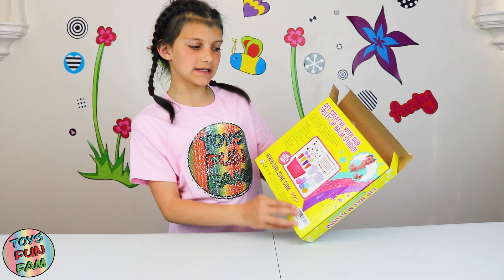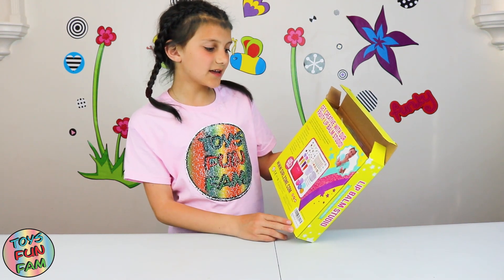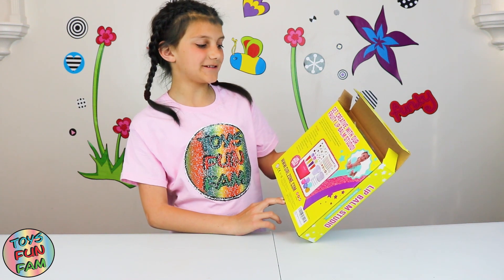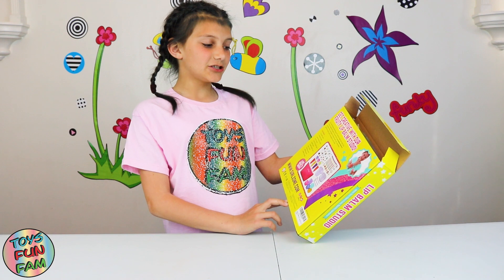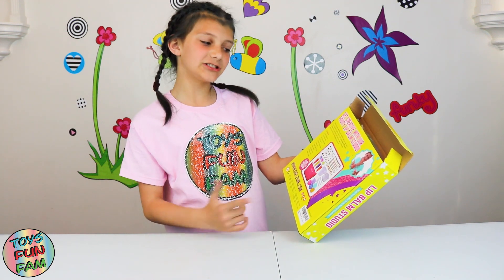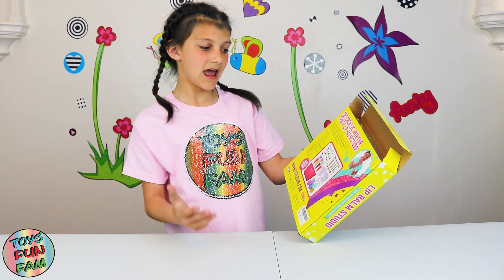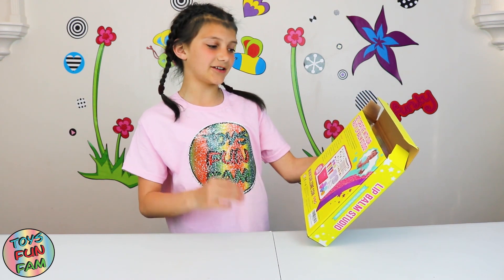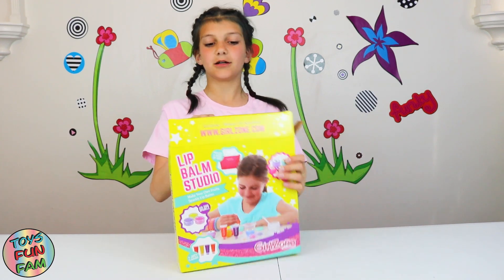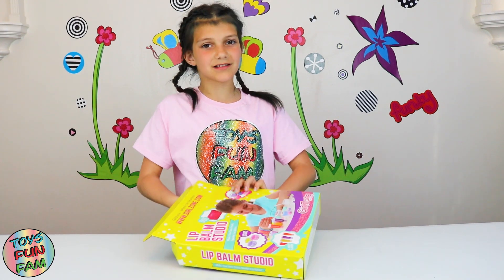Get creative with our fruity lip balm studio! Our set includes everything you'll need to make your own juicy, fruity, and sparkly lip balms. Choose from four scrumptious flavors — orange, cherry, pineapple, and blackcurrant — and three shimmery glitters to add a touch of sparkle to your look. It tells you what the set includes, so let's get the surprises out.